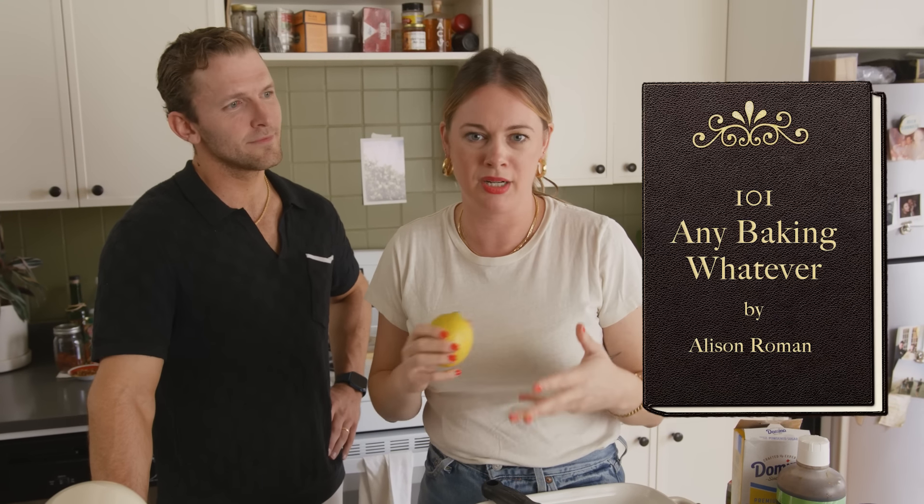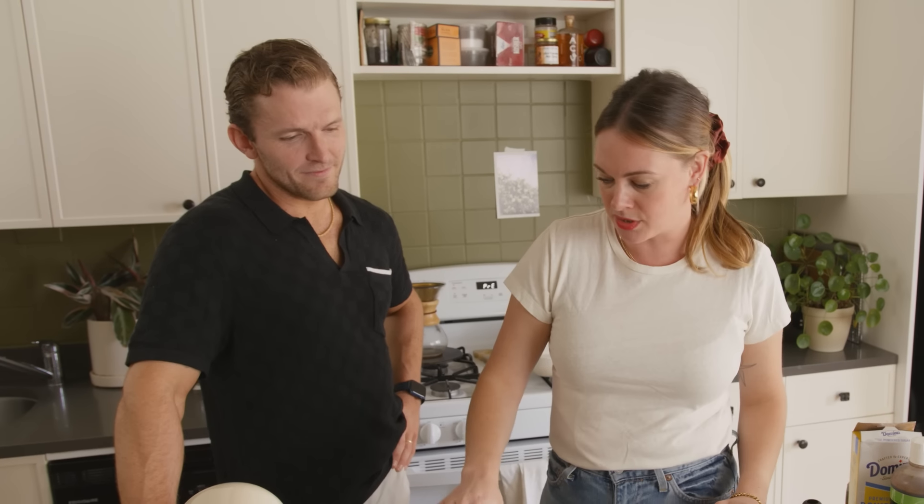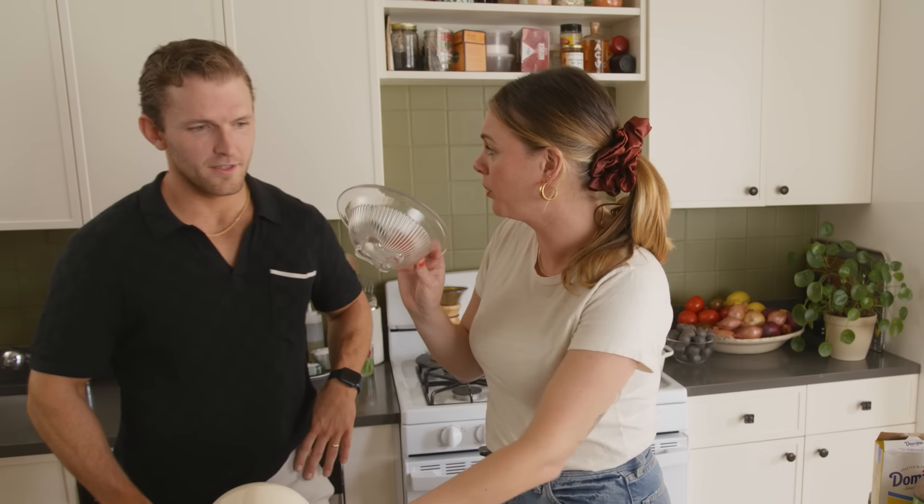Smell that — nothing, right? I was waiting. I was really nervous. I was supposed to smell something. I was ready to lie though. Smell that — lemony. So I just scratched the lemon. This is like 101, any baking, whatever. You're going to measure three quarters of a cup of sugar into this bowl here. Granulated sugar.